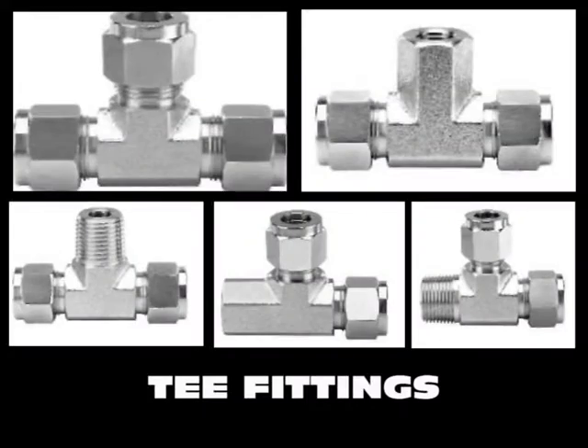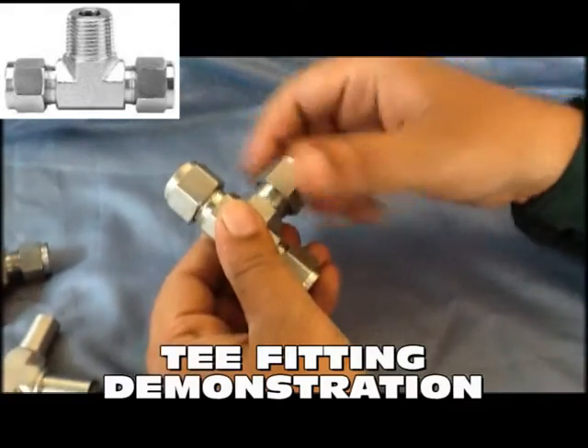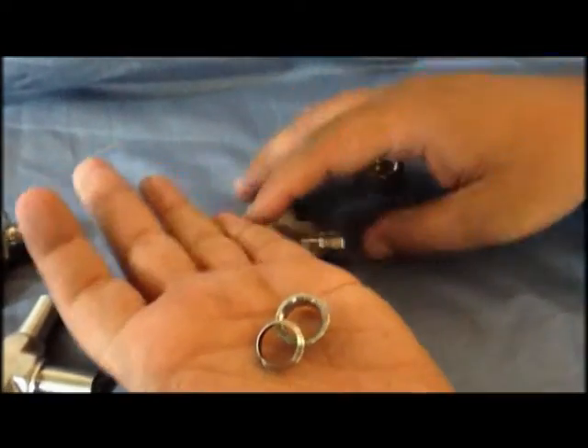Our tee fittings include Branch T, Merun T, Union T, among others. Pioneer tube fittings do not twist the tube during the installation. Fitting makeup is eased due to the silver plating of the tube nut threads, which act as an effective lubricant.